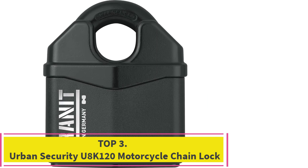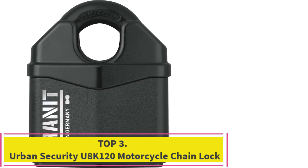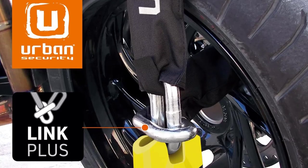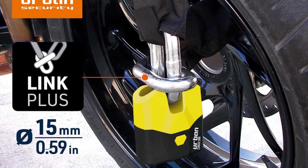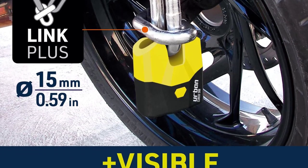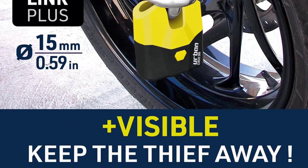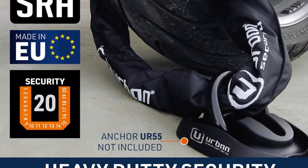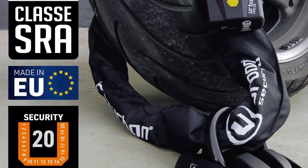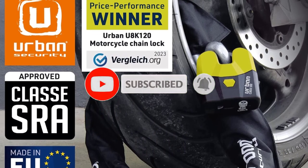Top three: Urban Security U8K 120 motorcycle chain lock. This strong motorcycle lock chain is made of hardened steel with 15-millimeter diameter links and is 120 centimeters long. This motorcycle chain lock is SRA approved in France and has a security level of 20 out of 20. It has been tested against hammer, saw, shears, and lever in the SRA homologation tests.